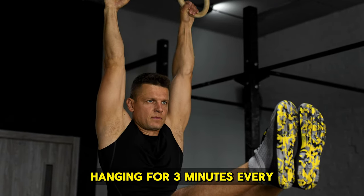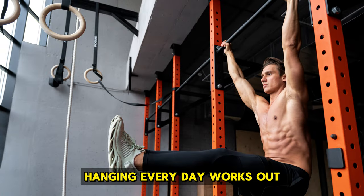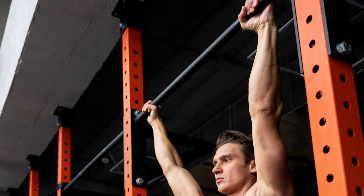Hanging for three minutes every day is a good idea for many reasons. First, it makes your shoulders more stable. Hanging every day works out the muscles around your shoulder blades, helping keep your shoulders steady. This is important for all kinds of daily tasks.